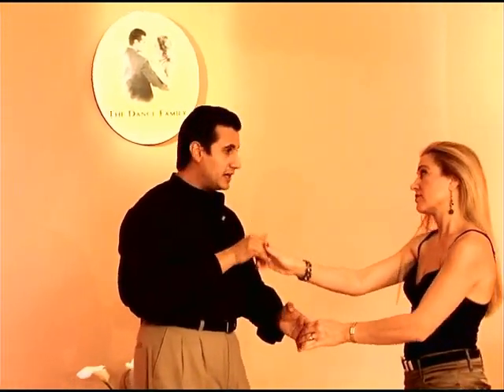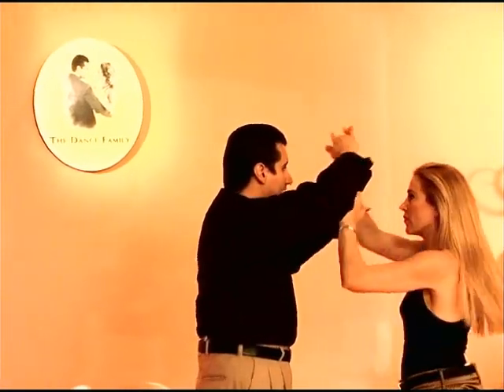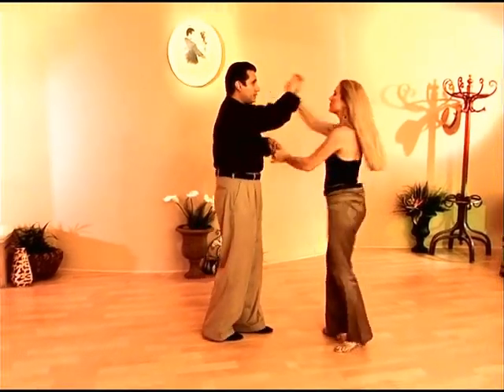Now, picking up the bottom hand. 1, 2, 3. I'm going to turn Stacey and around, go through the gate and over again. Keep that motion continuous, gentlemen. And 1, 2, 3.